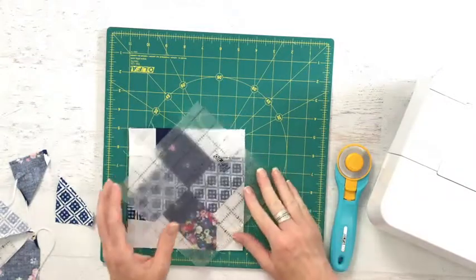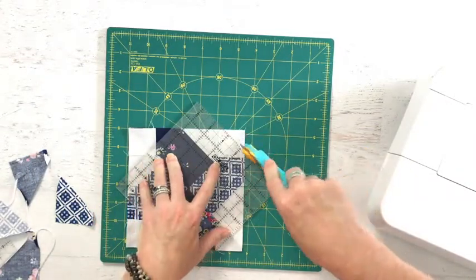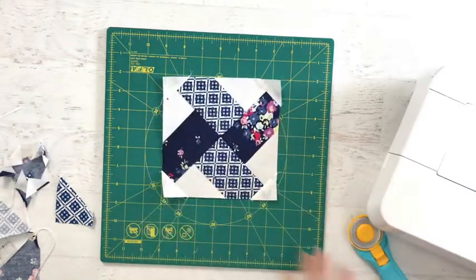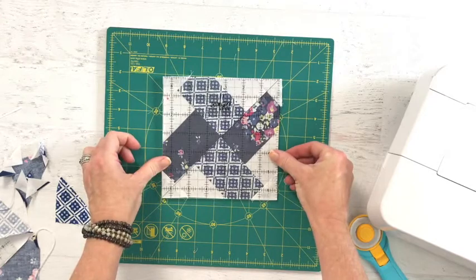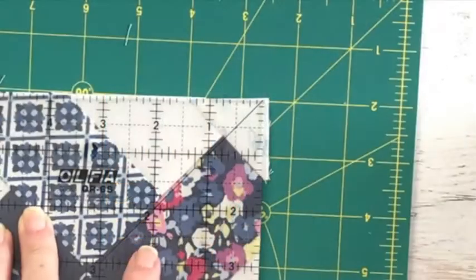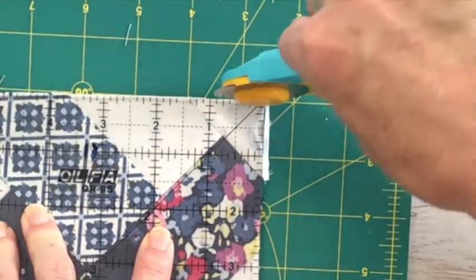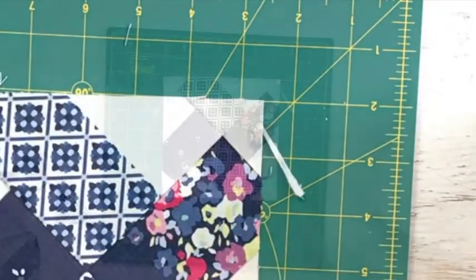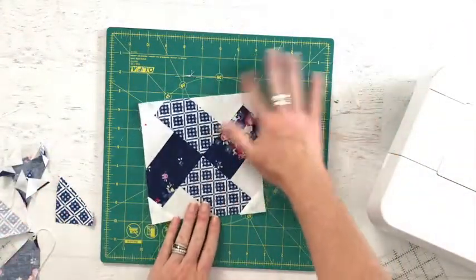Trim away all your seam allowance after stitching and press. Give your block one more pass to trim it to size as needed — sometimes those triangles get pushed a little bit far to the outside. And then that's it, your block is finished.